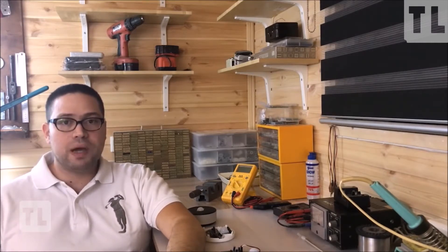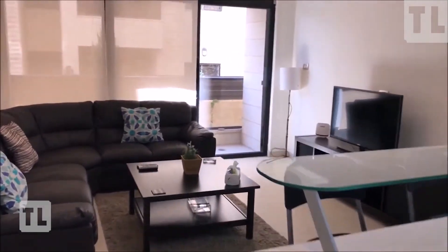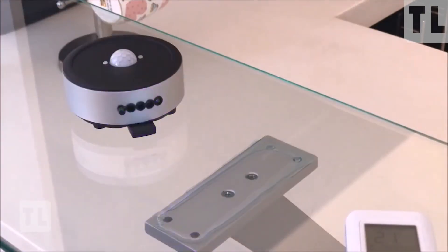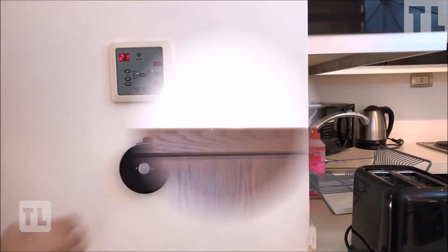We are now in one of my Airbnb apartments, and I will be demonstrating how Zia functions and how easy it is to set up. All you have to do is point the existing AC remote at Zia and save the signal. Then you can install Zia either on the ceiling or the wall, pointing it towards the AC unit. It only needs one screw, or even just double-sided tape.